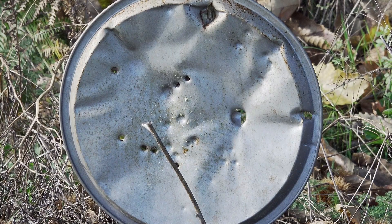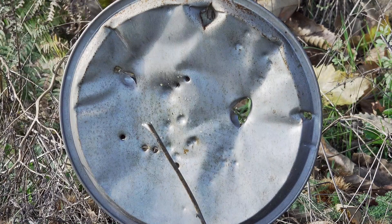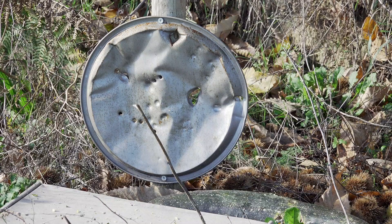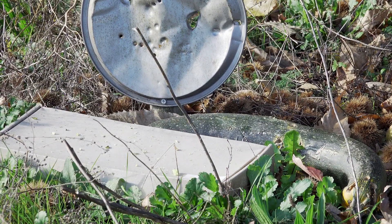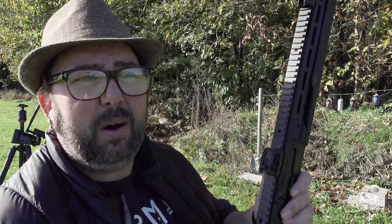It puts a big hole through that bit of tin. That one didn't go through — I think we're getting a bit down on power. Well, that went through. And we're empty. HDR 68, let's try that. And that's empty. So those aluminium balls pack quite a punch.